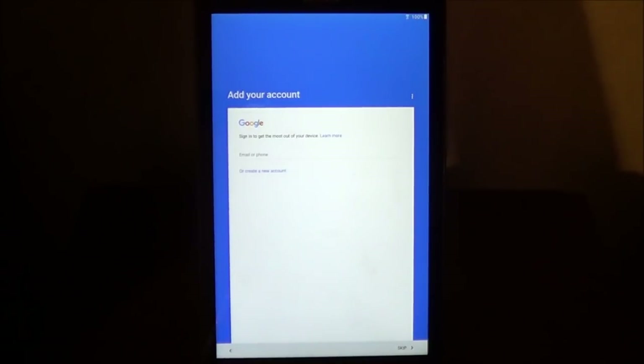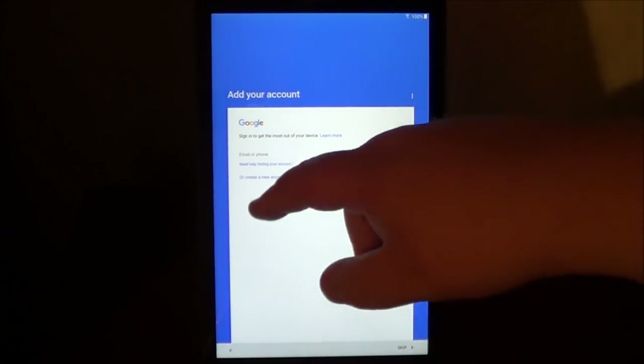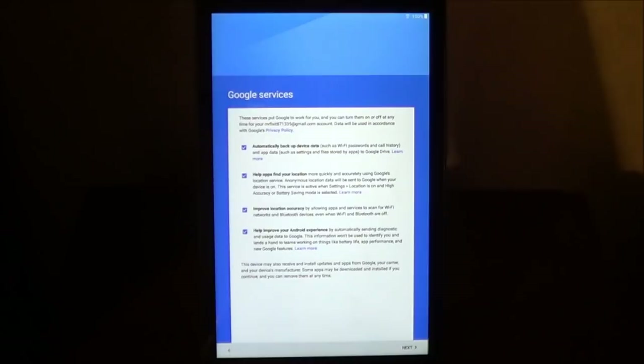Now, what you're going to do is add your Google account. If you don't have a Google account, you can create one on the screen. It's going to also have a little pop-up to ask you if you want the device to continuously check to make sure there are any kind of security problems with your device and your Google account. All you've got to do is enter your email and phone. Once you sign in to your Google account, it's going to check some more information, and it's going to bring you to this screen.